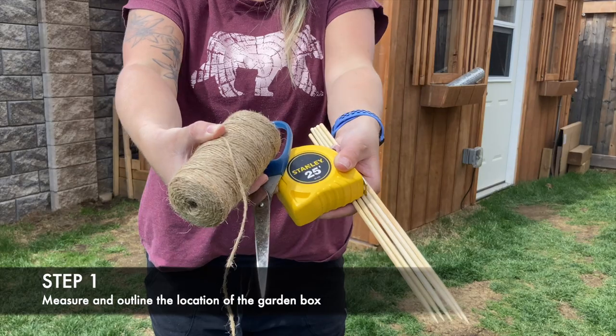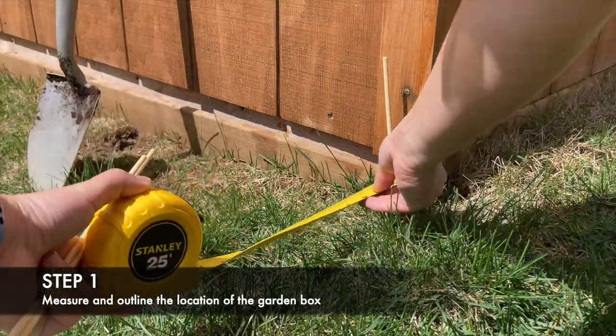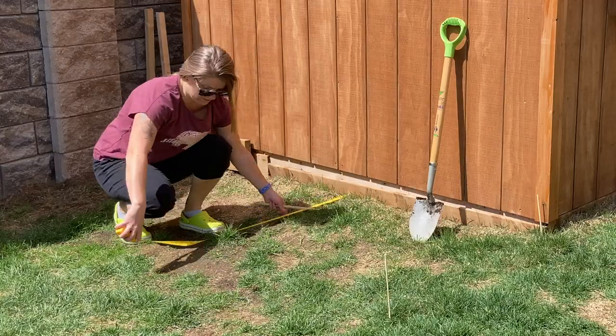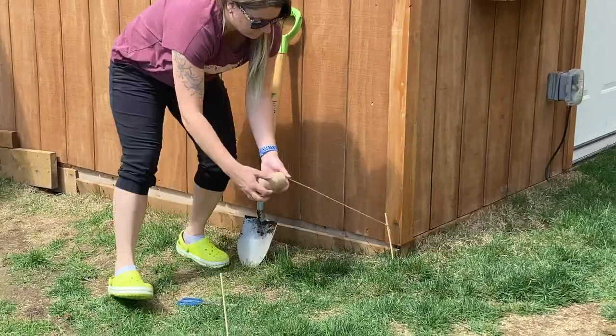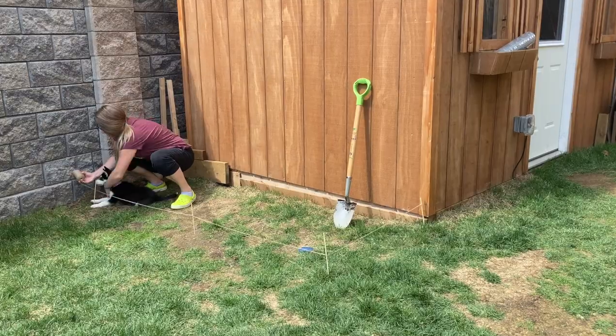The location of my new raised garden bed is not level. I cannot simply place the built box onto the ground without some digging. I must measure out the space to fit the length and the width of the garden bed and dig out the area until the bed will fit nice and level. I used some sticks and some string to ensure I was digging in a straight line.